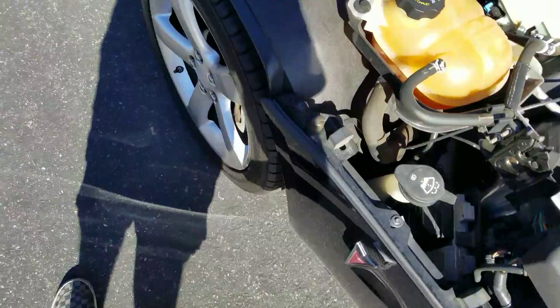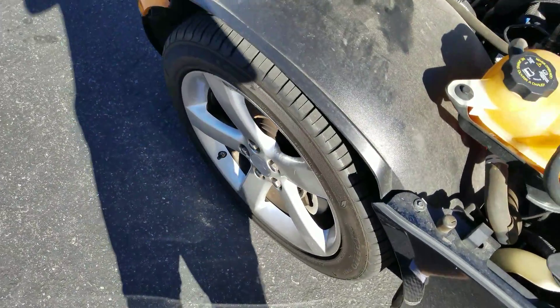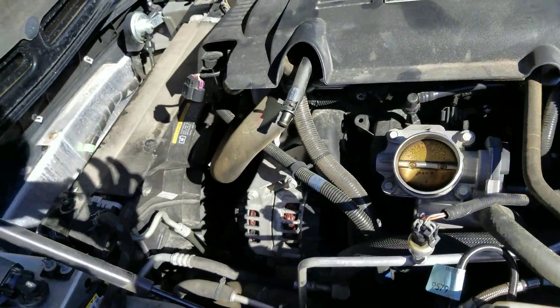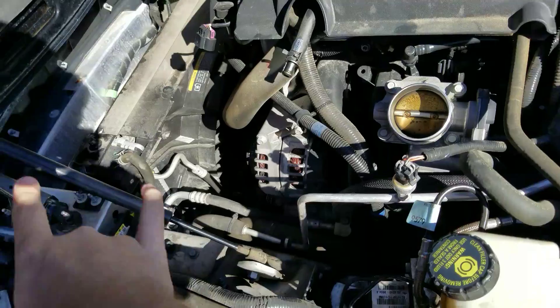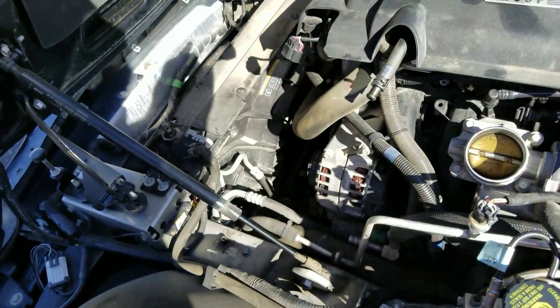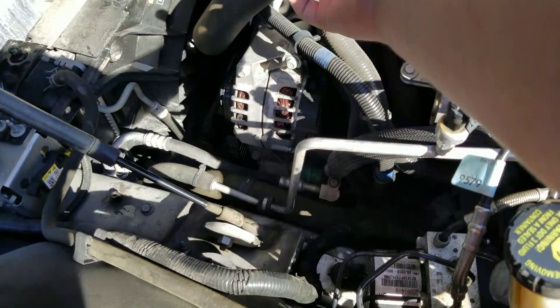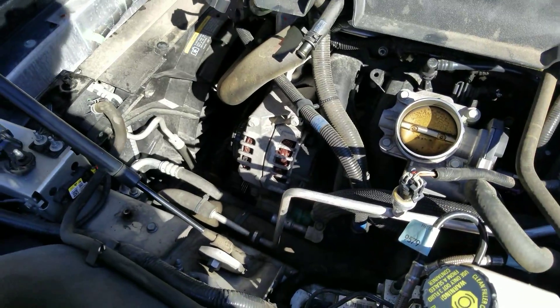It's from K&N, it'll be arriving tomorrow, so expect an installation video on that, and I hope you all enjoy. As you can see, the intake is officially out. It connects right there, goes up there, a little box. You can see the bracket mounts right there and there, and this was like a smog thing, so that's got to get replugged in.